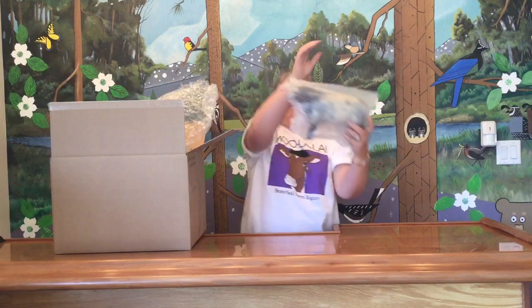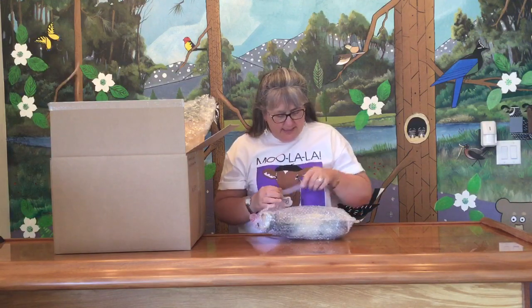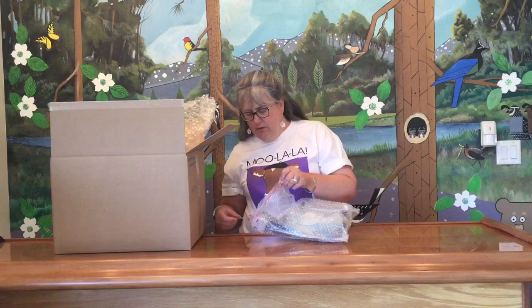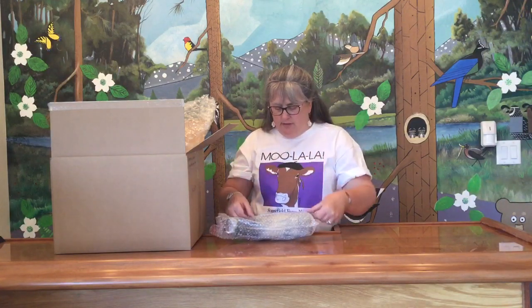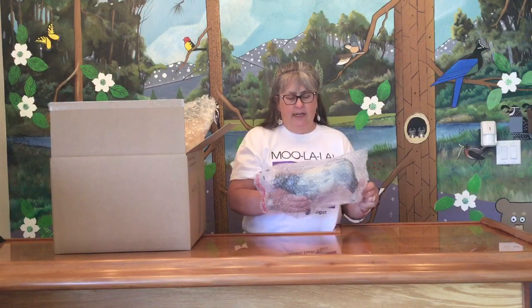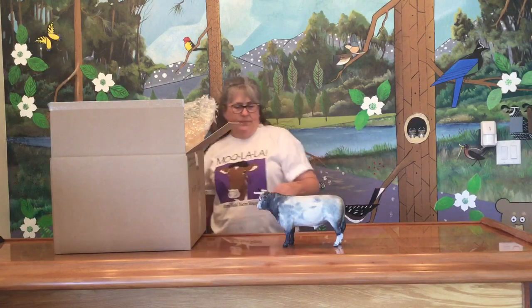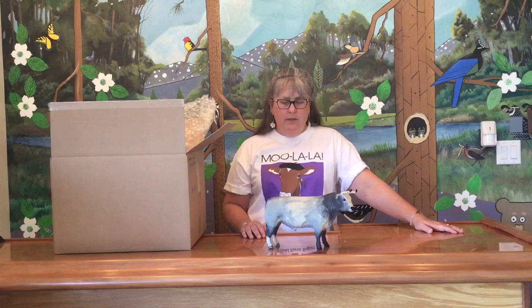We have first — oh, this is cool — one of the flocked oxen. It looks like they took one of the cattle molds and flocked it. So it's really cool, a very nice gray, probably the Charolais mold. They did a nice job.